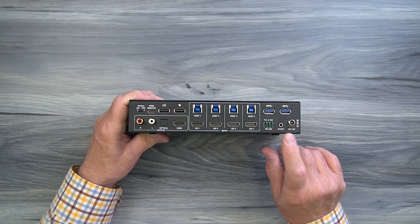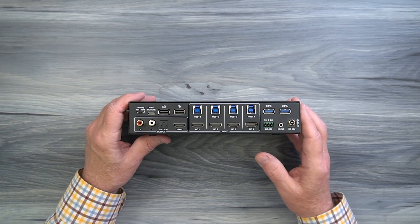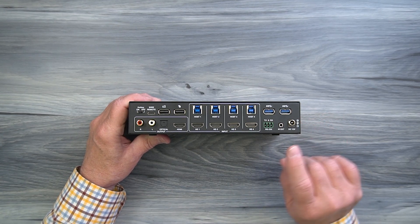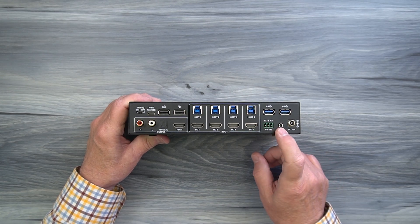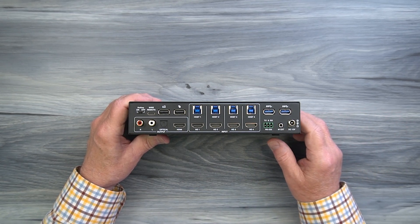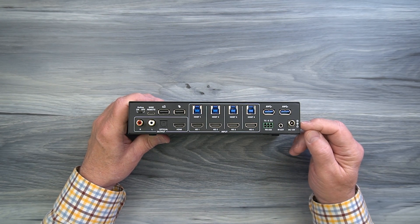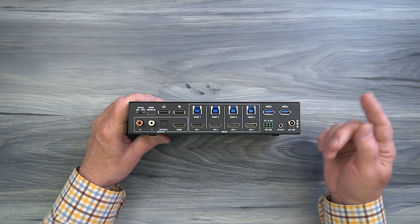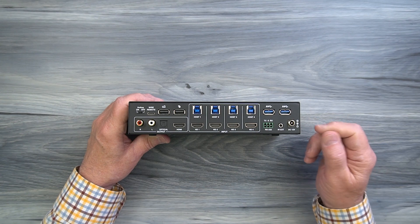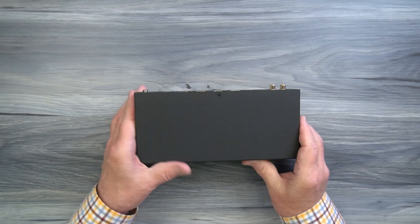To the right of the RS-232 port is the infrared extender input. If the unit is located in a cabinet or behind a door, you won't be able to use the remote control with the front receiver, so plug the included infrared extender module in here and locate it outside the cabinet to receive remote control signals. Finally, to the right is a DC input port labeled DC 12V, used with the included power supply. Plug the power supply into a wall outlet, plug the barrel connector into this port, and finger-tighten the locking collar to make sure it doesn't pop out.